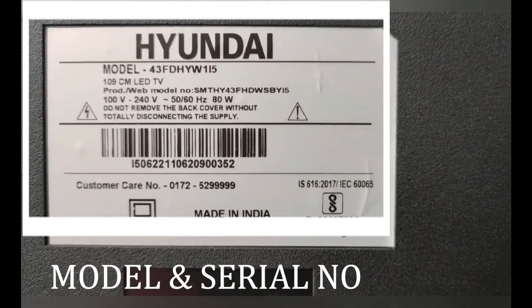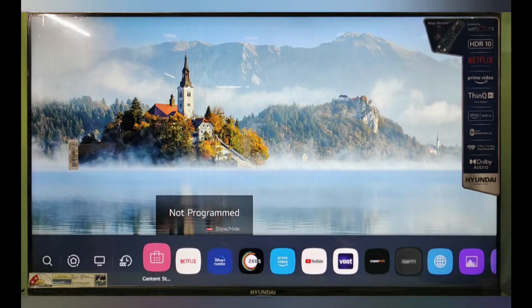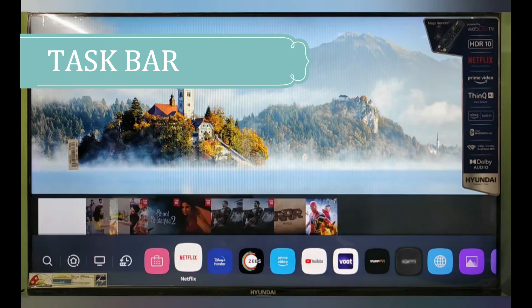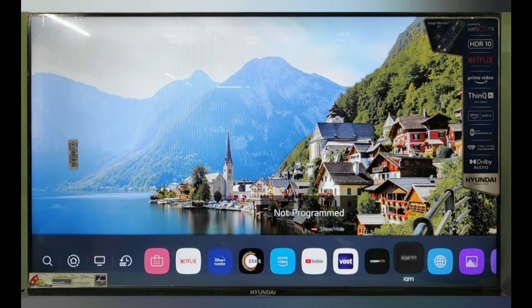This is the model number and serial number of this TV. Now the front view — this is the editable taskbar and you can access all the applications whatever you have downloaded by the content store.